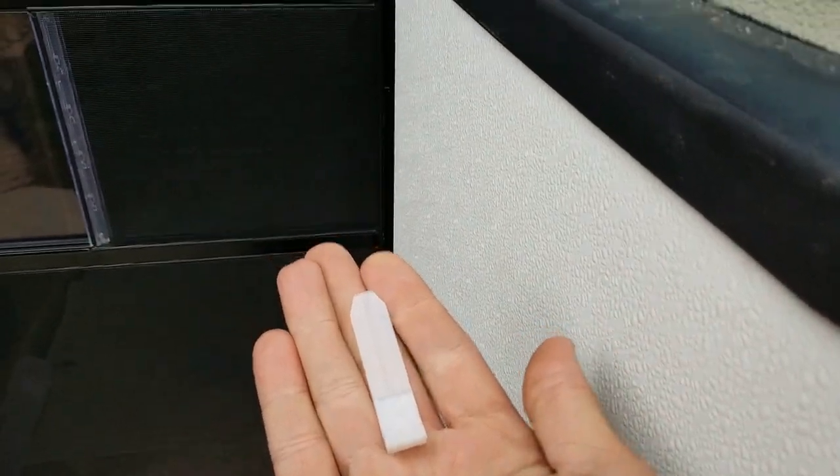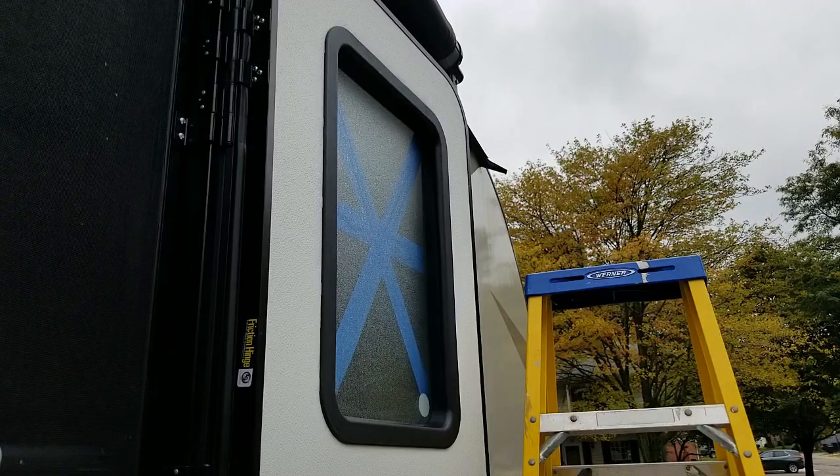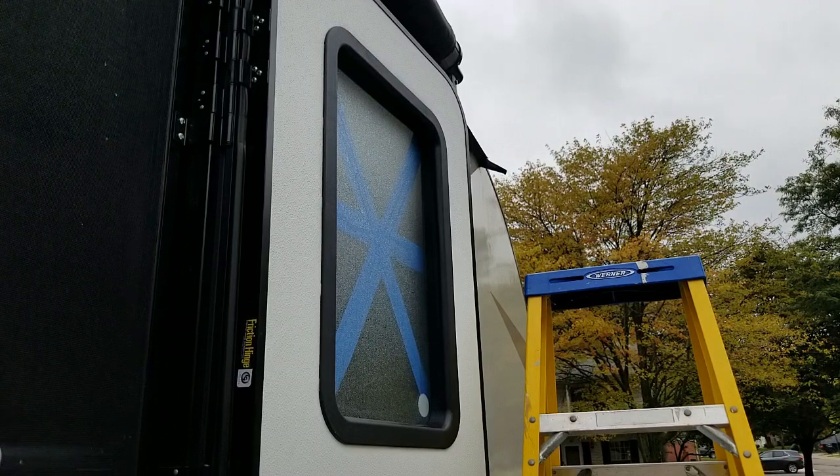You just shove them in there. You just want to grab all your clips.